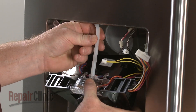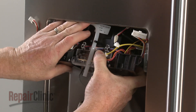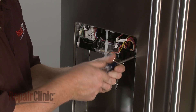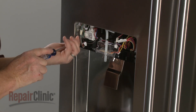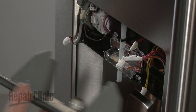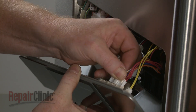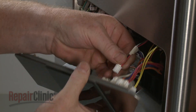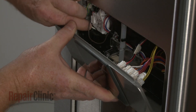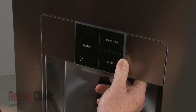Now insert the water tube through the guide holes, then secure the tube in the retaining clips. Fully position the module, then thread and tighten the screws to secure. Reconnect the wires to the appropriate terminals on the dispenser control assembly. Realign the upper edge of the assembly under the door panel. Position the assembly and secure it with the screws.